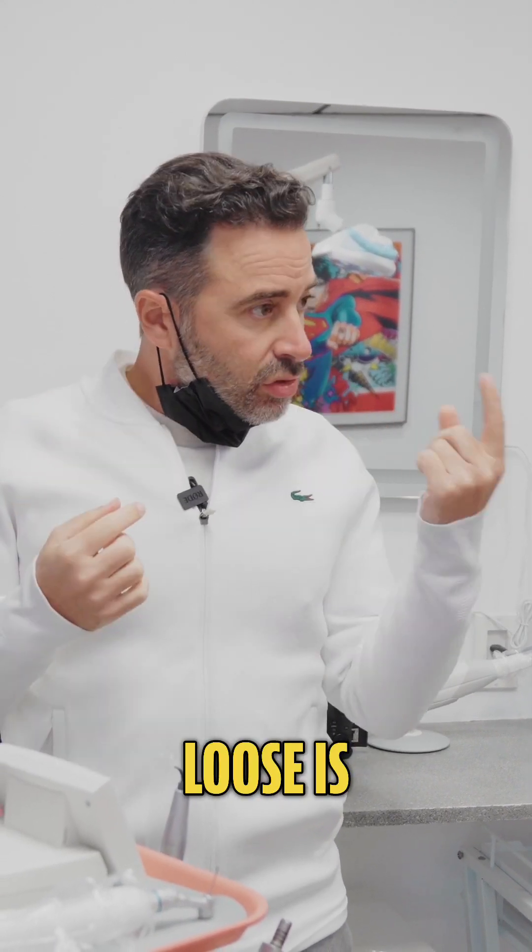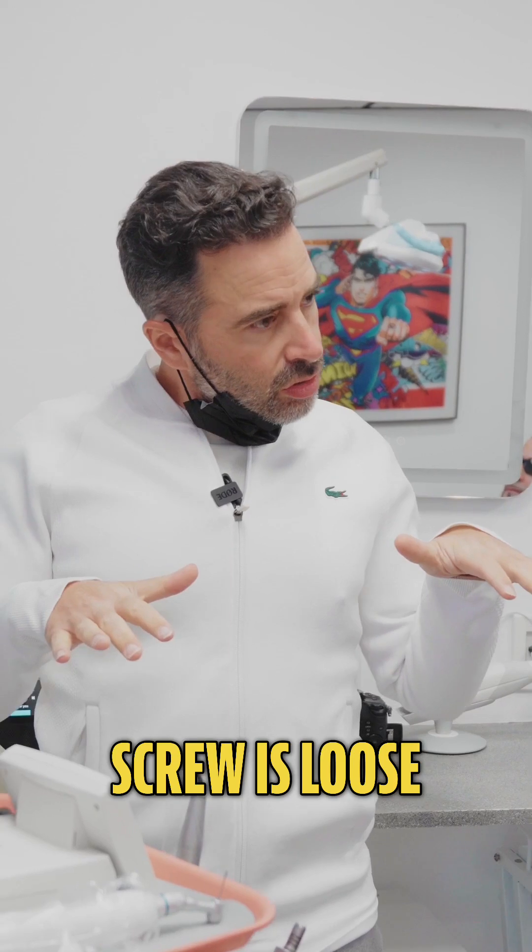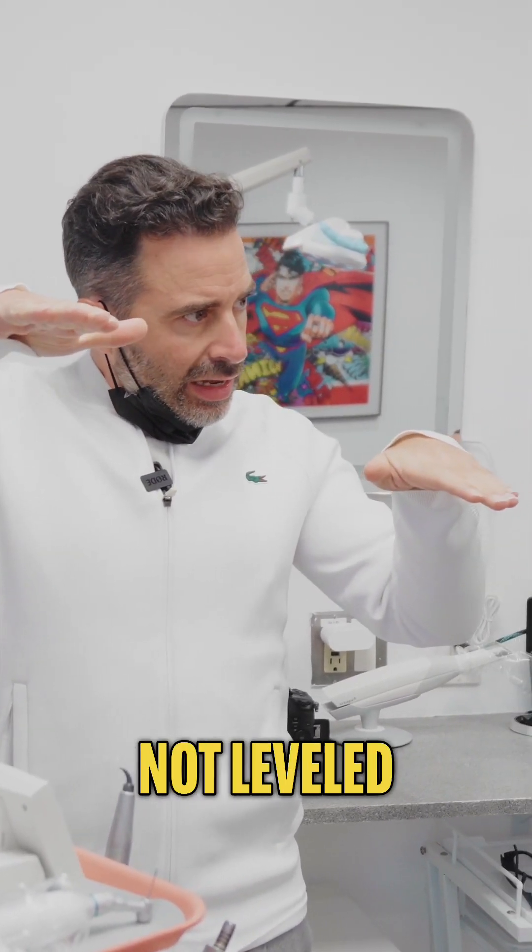What happens is the first thing that gets loose is usually the screw that's holding the restoration in. When the screw is loose it's sort of like a tile that's not leveled.